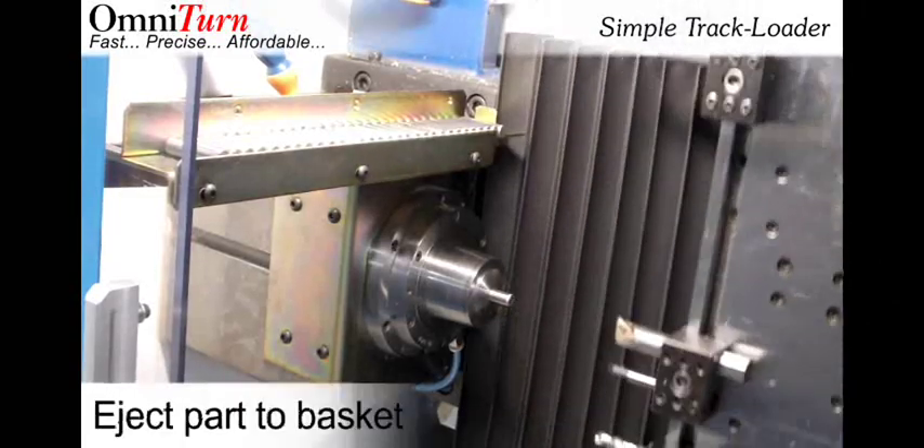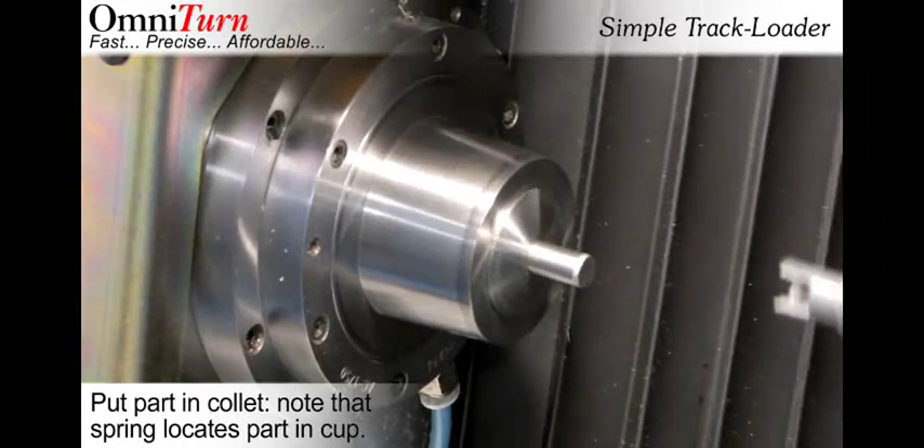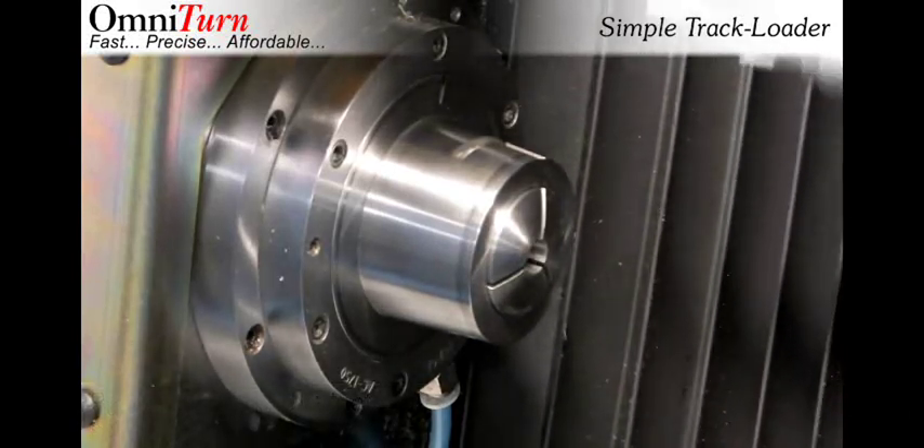After machining, the part is ejected into the basket below. The collet spring locates the part against the bottom of the cup to qualify the face. A compliant cup is available for rear-qualify applications.